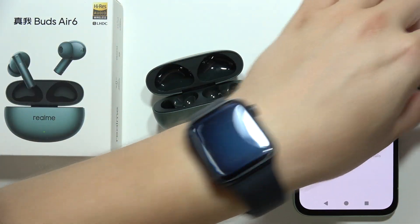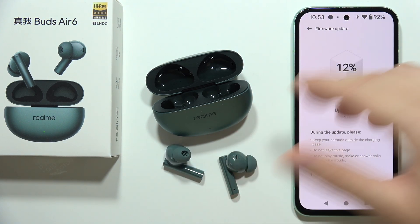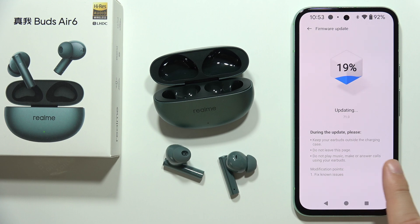You can probably still keep them inside — in my case it downloaded fine. Now it's transferring the firmware into the earbuds. Do not leave this page and do not play any music; just wait until it's finished. That's all for this video — please subscribe.